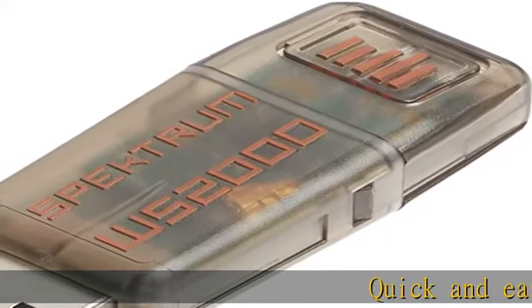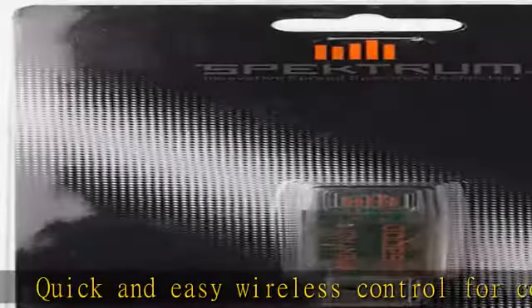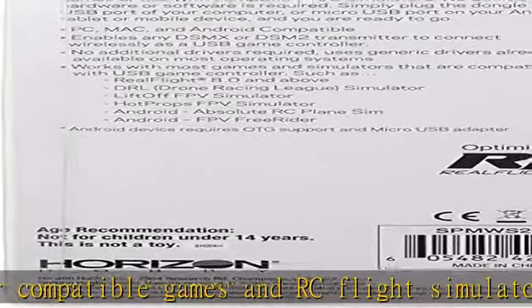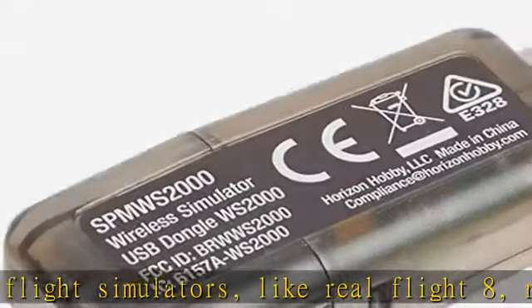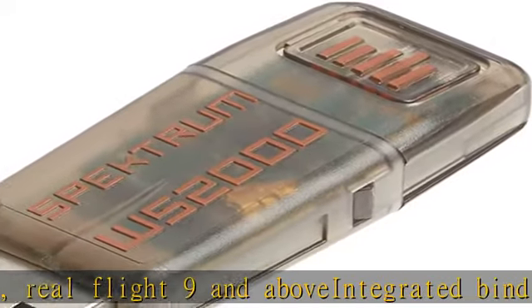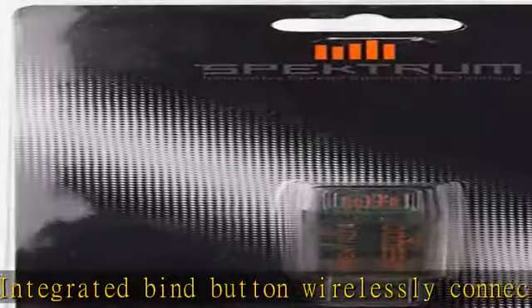Quick and easy wireless control for compatible games and RC flight simulators, like RealFlight 8, RealFlight 9 and above. The integrated bind button wirelessly connects any Spektrum DSM-X or DSM-2 RC transmitter to PC, Mac, or Android for use as a USB game controller. The orange LED light glows solid when the binding process is complete. Optimized for RealFlight 8.0 and up. Compatible with DRL Simulator,